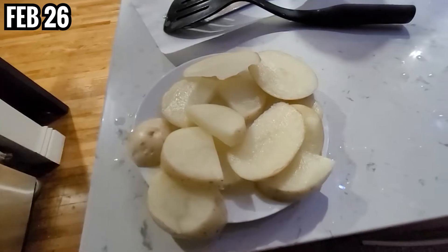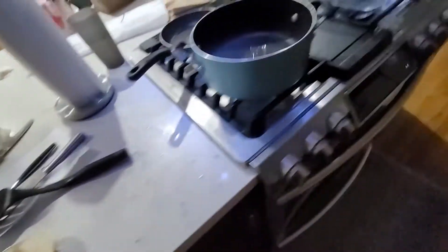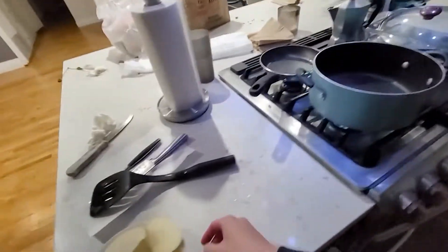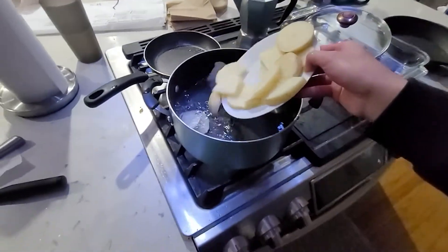I'm so happy! I'm so happy. What a day to be alive. I used a bigger knife, sliced up the potatoes — hands are still here. Boiling the water right now, might as well put it in. Whole potato sliced up, here we go.